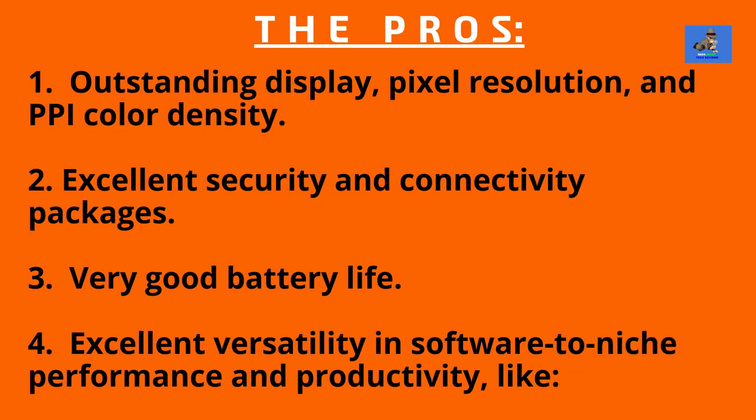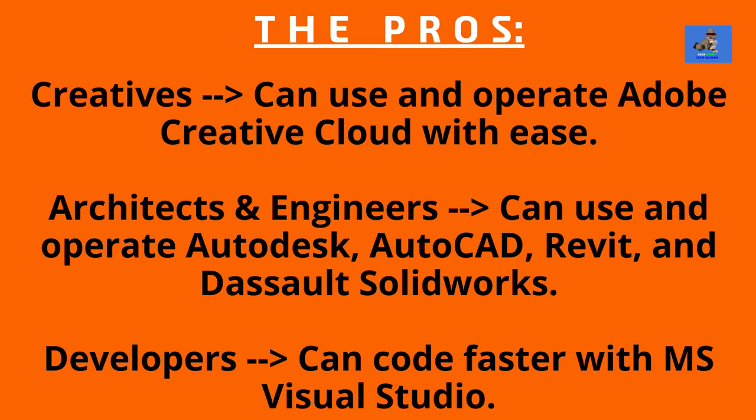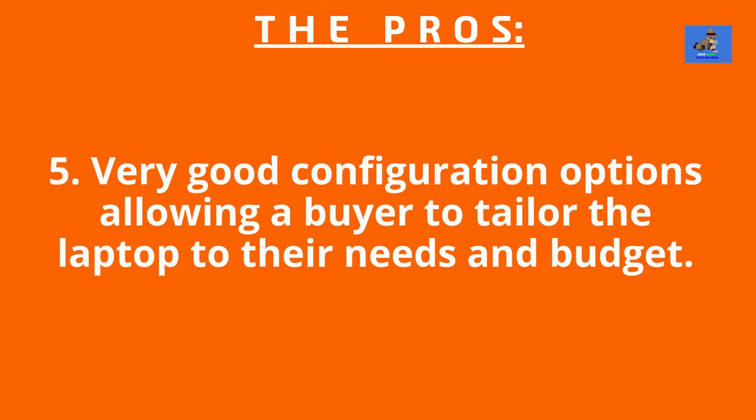The pros for the Surface Book 3 are: one, outstanding display, pixel resolution, and PPI color density. Two, excellent security and connectivity packages. Three, very good battery life. Four, excellent versatility in software-to-niche performance and productivity — for example, if you're creative you can use Adobe Creative Cloud with ease, or if you're an architect or engineer you can use Autodesk, AutoCAD, Revit, and DeSalt SolidWorks, or if you're a developer you can code faster with Microsoft Visual Studio. Five, very good configuration options allowing a buyer to tailor the laptop to their needs and budget.